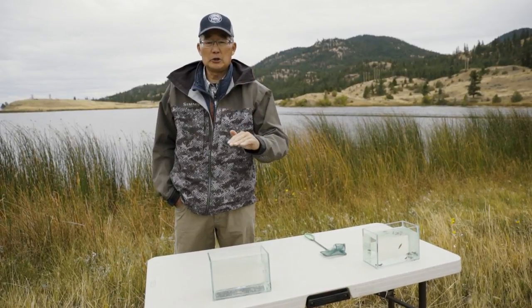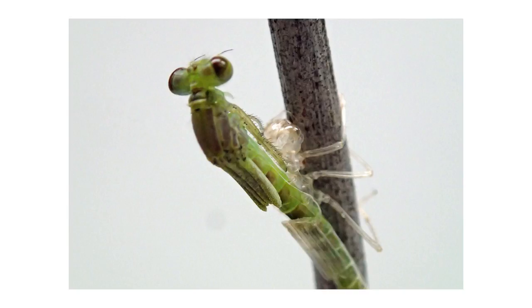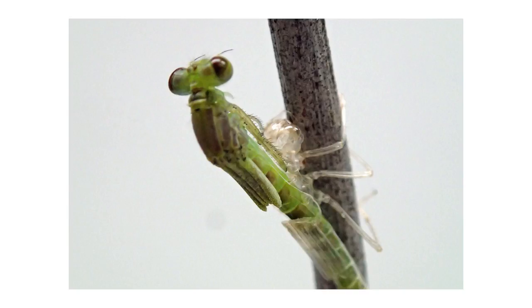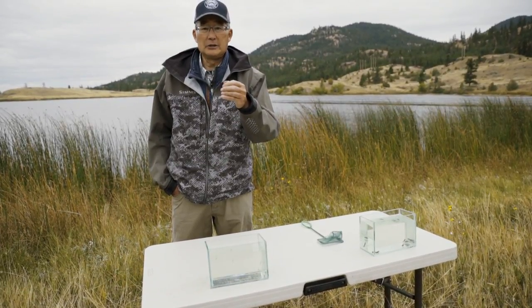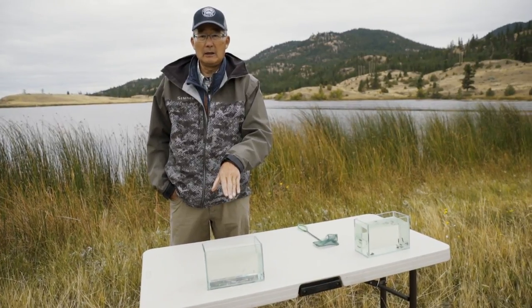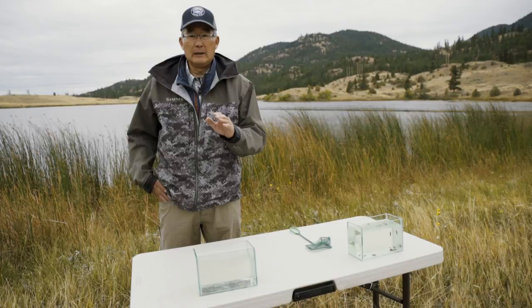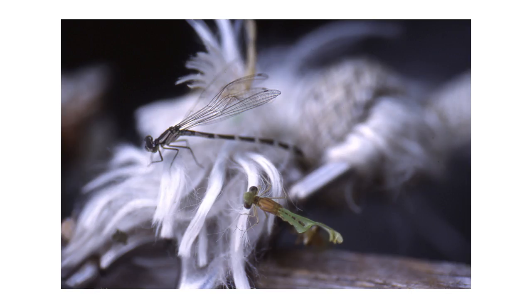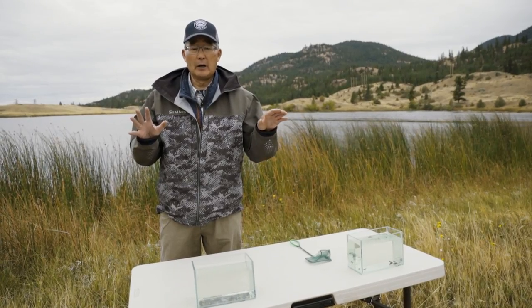The nymphs reach those stems of vegetation underwater, climb up the stems, climb up out of the water and then their outer shuck dries and the adult damselfly emerges out of that previous damselfly nymph stage. The adult damselfly takes several hours sometimes for the body to become rigid and for the wings to become rigid enough so that they can fly away.